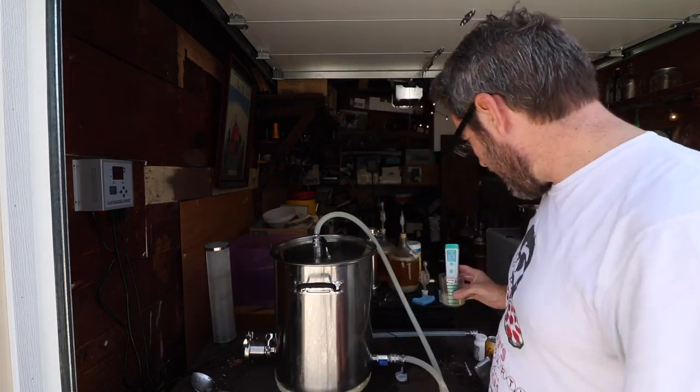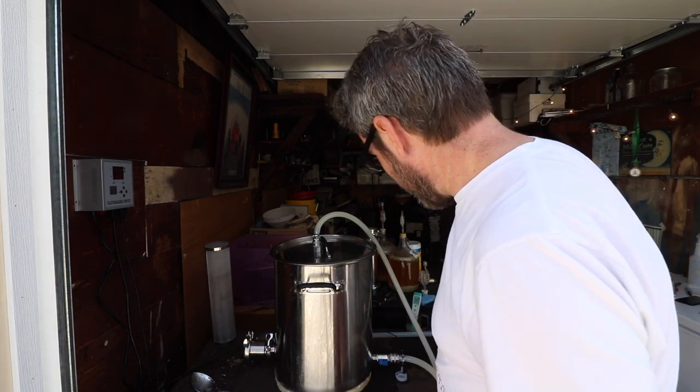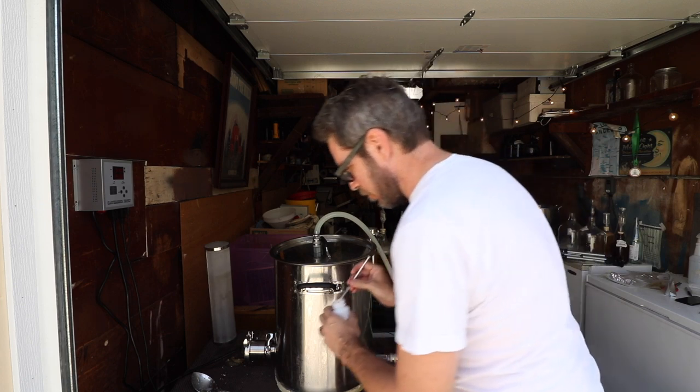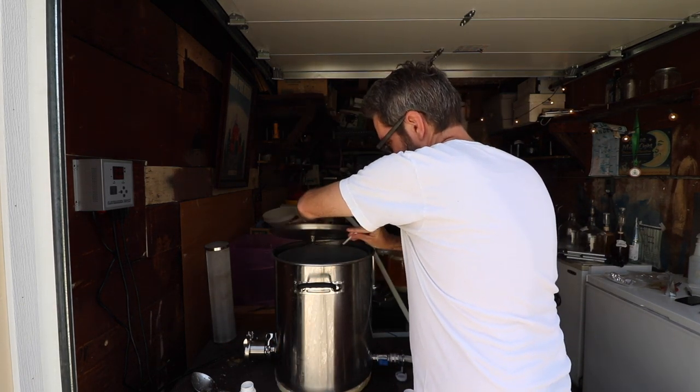Whoa — I added about a milliliter of lactic acid and I've got to add a lot more apparently. I heard the water had softened up because we had some rain recently — more than usual in the last two months. Apparently not enough.